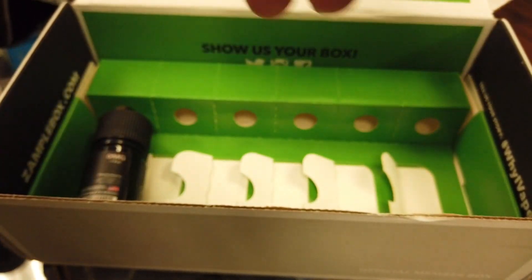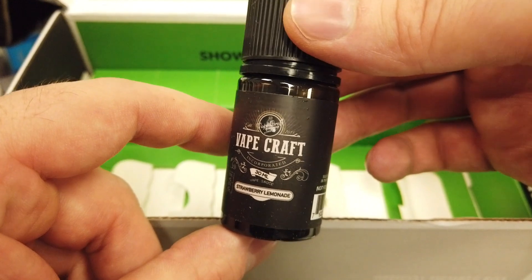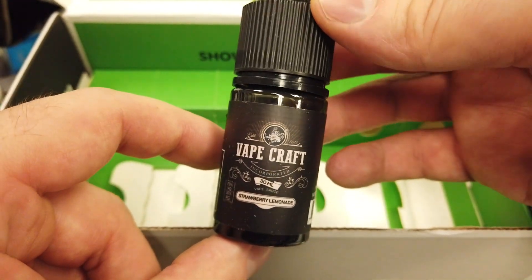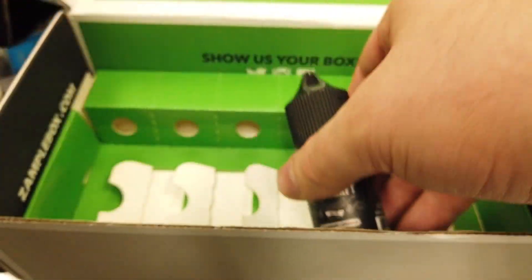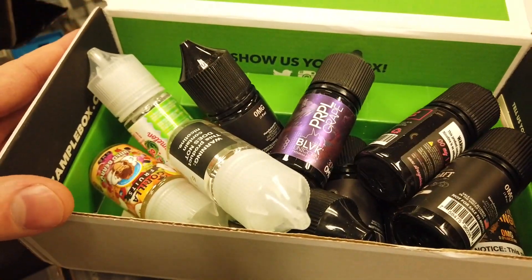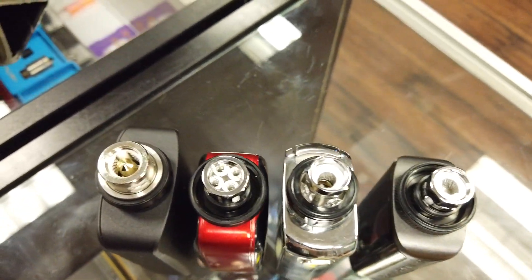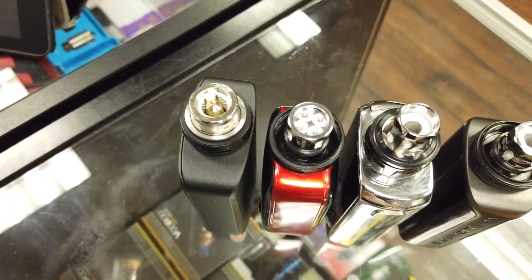Majestic Mango is good if you haven't tried it — give it a shot. And finally we have Strawberry Lemonade. I could go for a Strawberry Lemonade right about now, that sounds delicious. So we have all of our flavors here, let's throw them all back in the box. And just for the record, I do have brand new atomizers for this test. We're gonna be trying out four different flavors today on fresh coils.